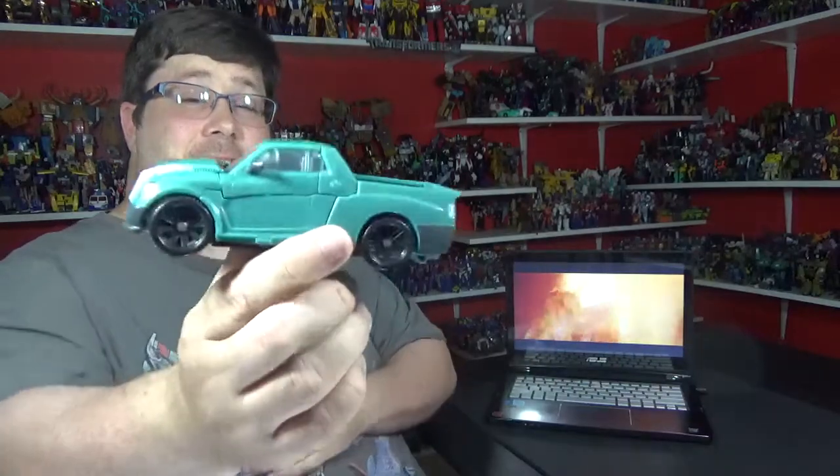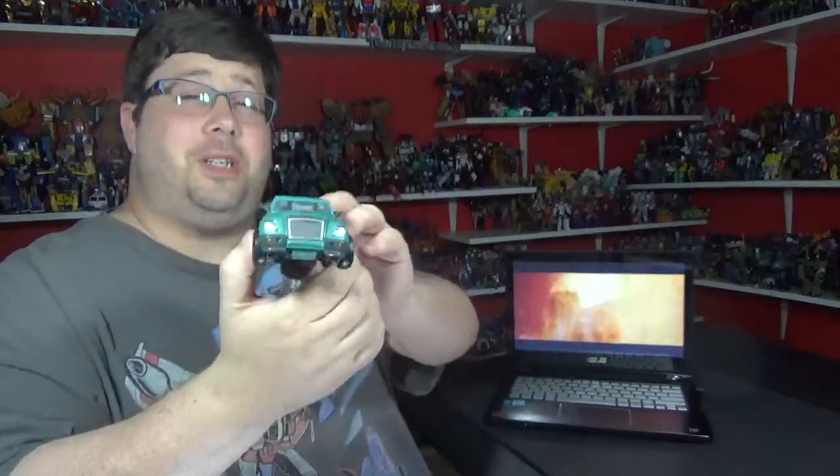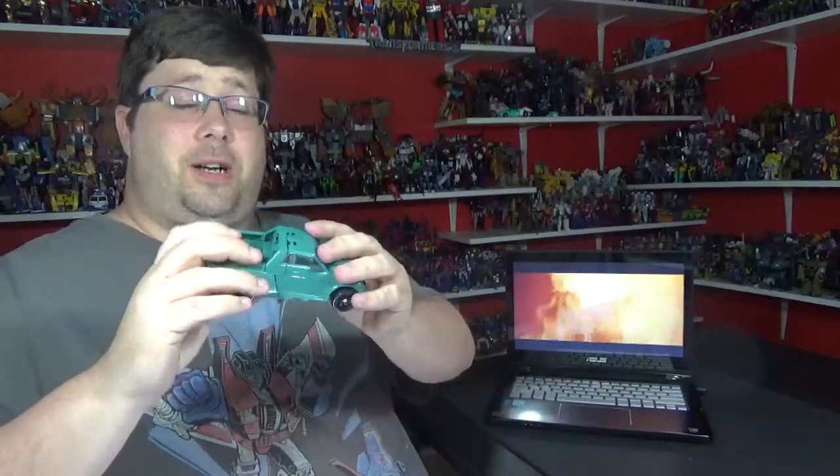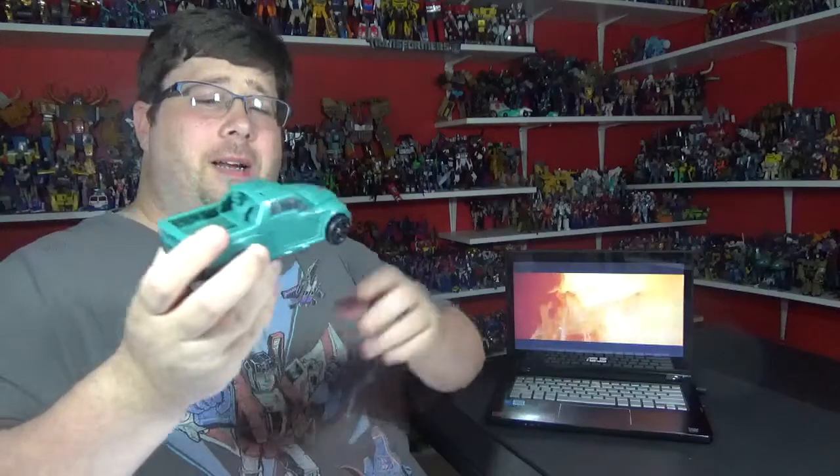Generations Cup. Alright, here he is in his truck mode, which is awesome. I love the classics versions of their alt-modes, man. This looks like just a badass truck, man — like a Ford F-150.